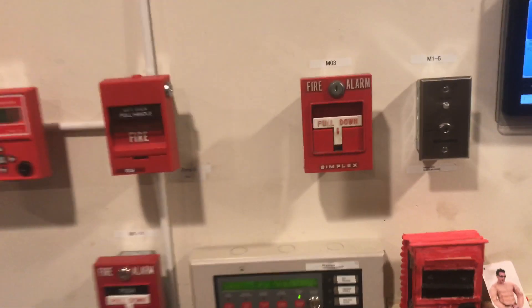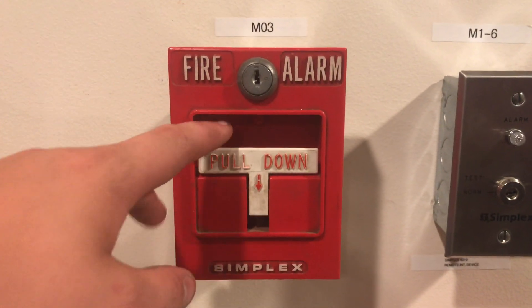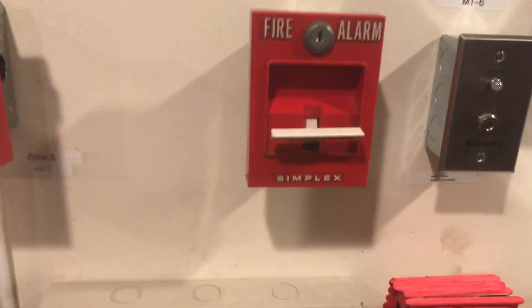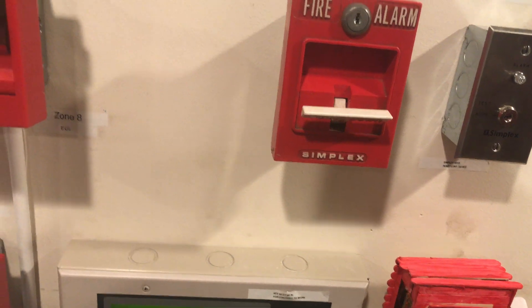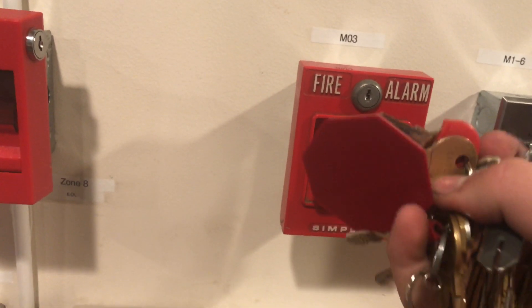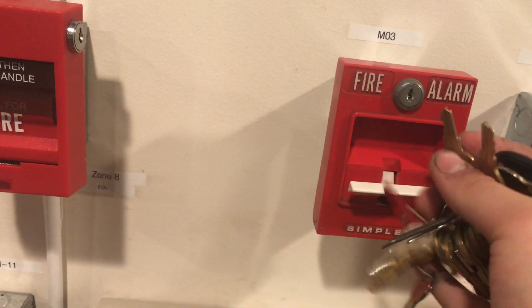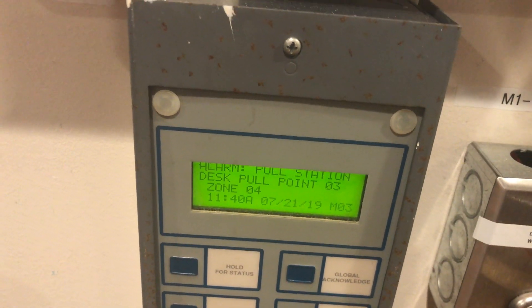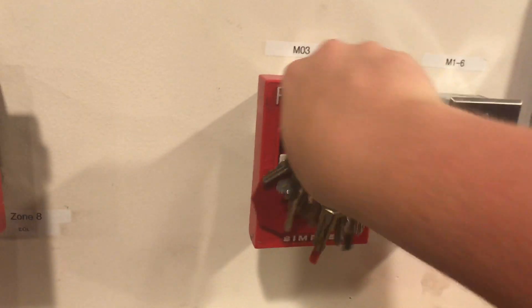And then we can now go over to the desk and pull the regular 4251-20. Here we go in three, two, one, pull.